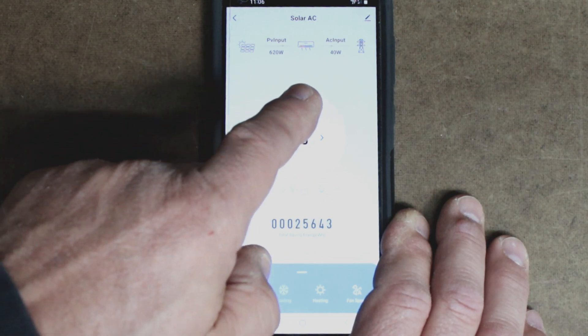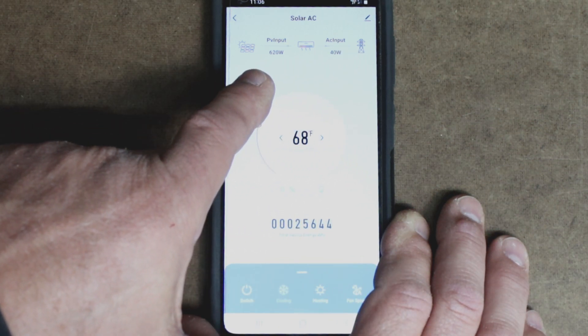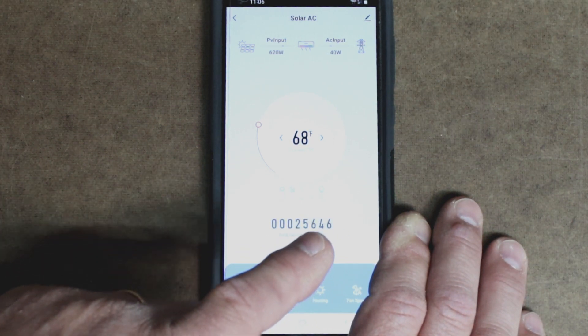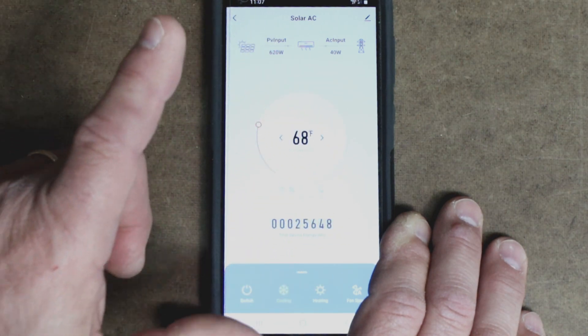This air unit is Wi-Fi enabled, which means it can be controlled from a smartphone. All you have to do is download the app for free, then scan the QR code on the side of the indoor unit, and just follow the instructions on the screen. On the home screen of the app, it will show you in real time how much power is being used off the grid and off of the solar panels. You can see right now we have 40 watts coming in off of the grid and 620 watts coming in from the solar panels. Down at the bottom, this is the total amount of energy that has been saved by running this air unit off of solar — about 25 kilowatts of energy already saved.